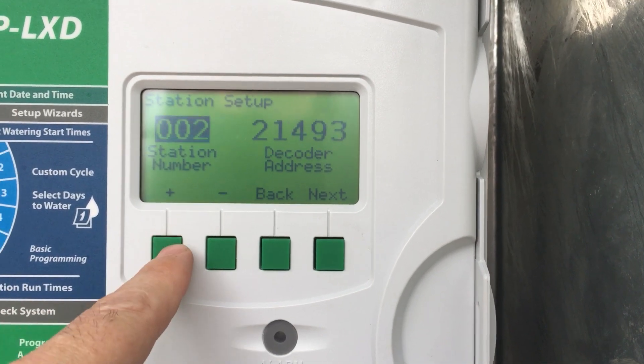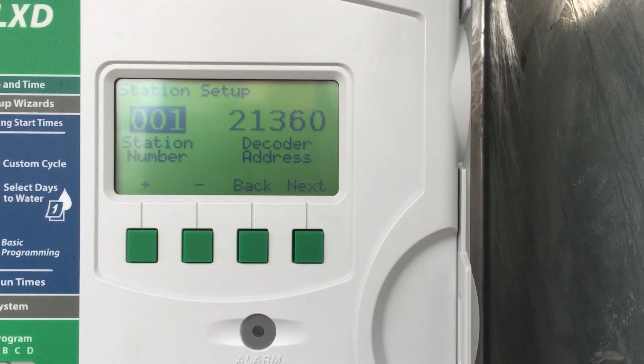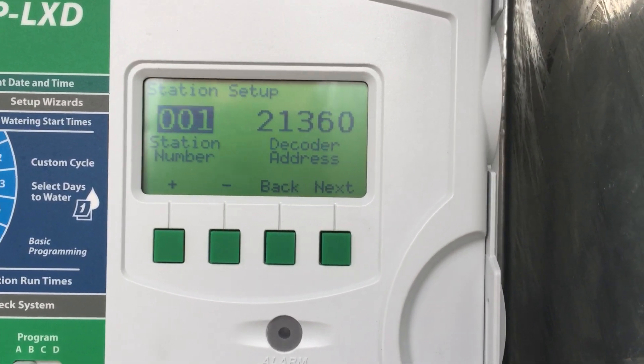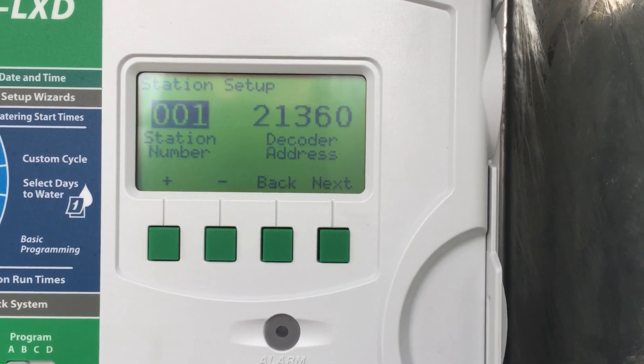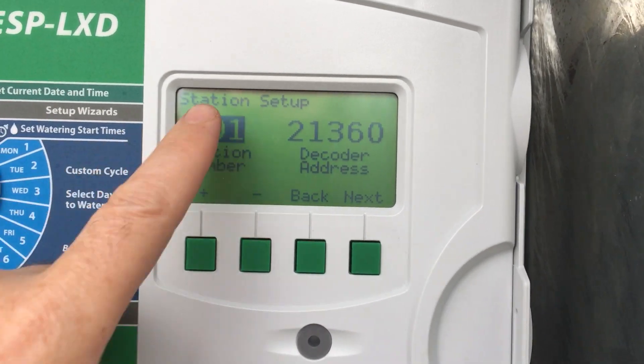Every station has its own decoder number. They're just random — when you go out in the field and order a whole lot of decoders from Rainbird, they come with a whole lot of different numbers attached to them. When you install at the solenoid valve, you then need to correspond it here in the controller.